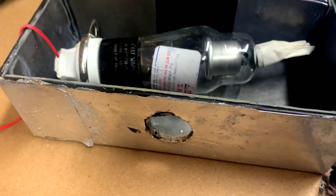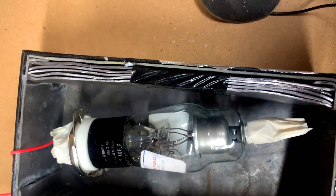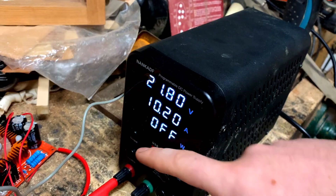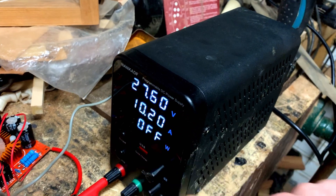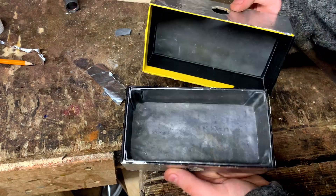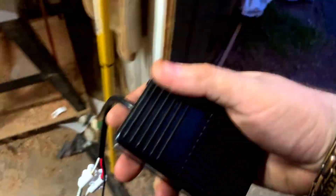We'll get into how I built the x-ray generator later, but for now I want to mention some safety precautions. The x-ray tube I'm using is a rectifier from an old CRT TV and it emits a fraction of the x-rays a commercial machine would. The voltages I'll run it at directly limit the penetrating ability of the x-rays. On top of that, I put lead shielding all around the tube, stood 10 feet away while operating it, and only ran it for a few seconds at a time.